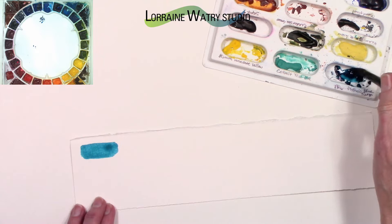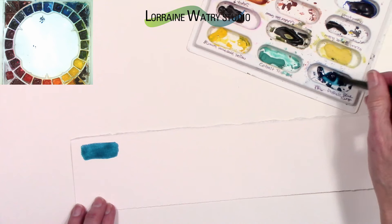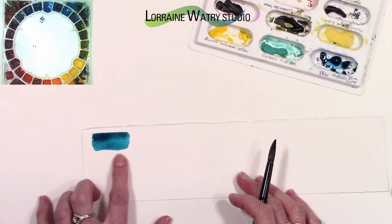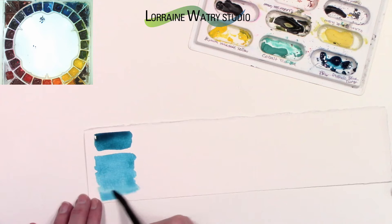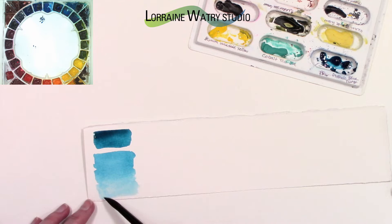I'm swatching out the phthalo blue turquoise first, just wanting to see the color on my paper and trying to get a darker section. It is a greener turquoise than even phthalo blue green shade. I'm adding some water to it, and because it is non-granular this might be a really nice color in a sky — toward the end of the video I'm going to do a quick sky on a slightly bigger piece of paper so you can see what that looks like.